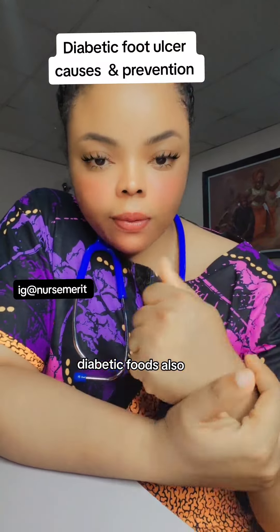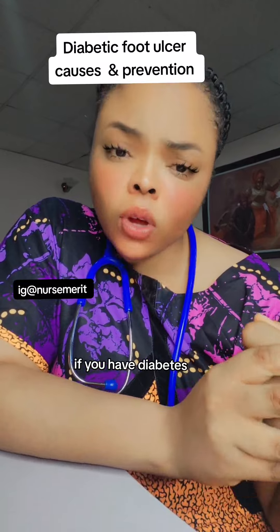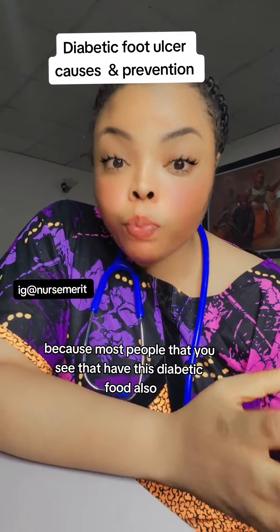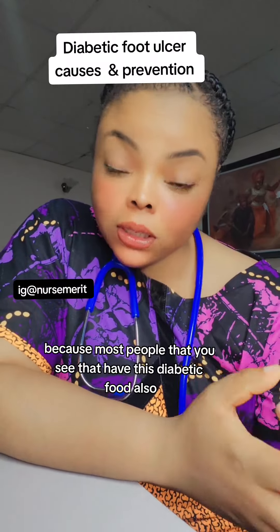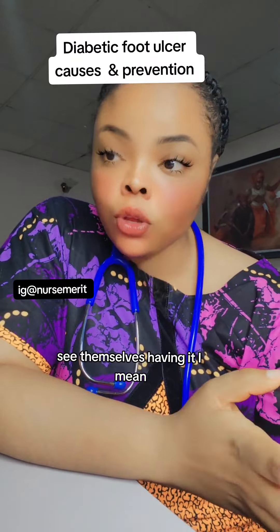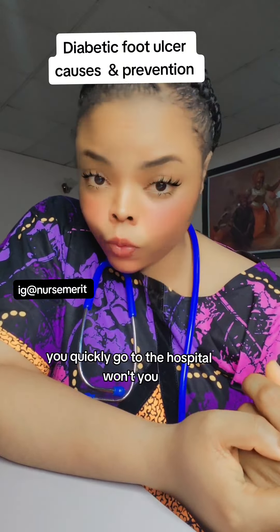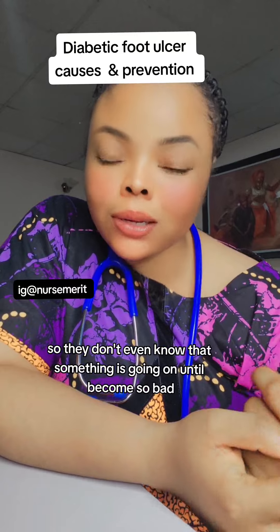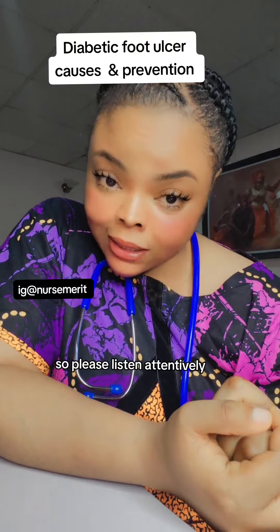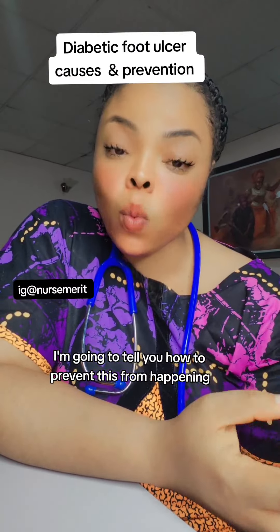Diabetic foot ulcer — I'm going to tell you how you can prevent this. If you have diabetes, you have to watch this video, because most people who end up with a diabetic foot ulcer don't see it coming. If you notice something is wrong with your leg, you would quickly go to the hospital — but they often don't know anything is wrong until it becomes very bad. So please listen attentively.